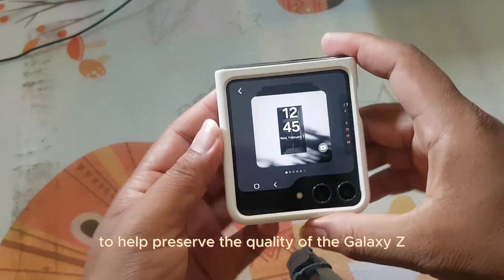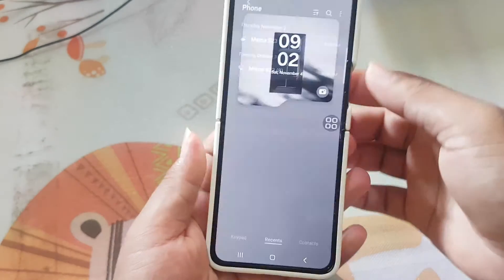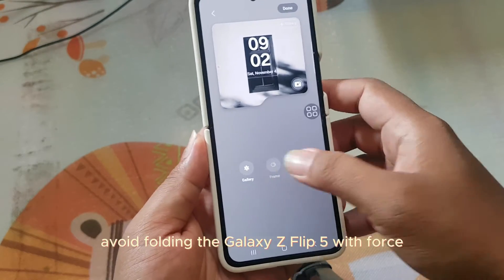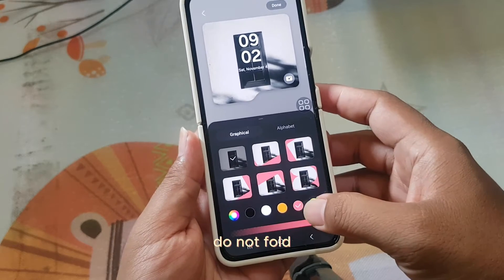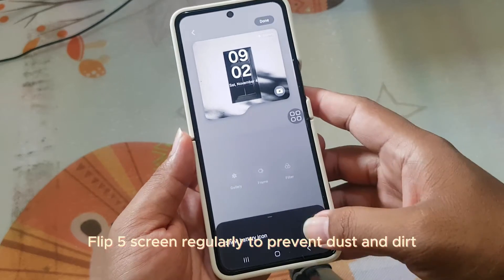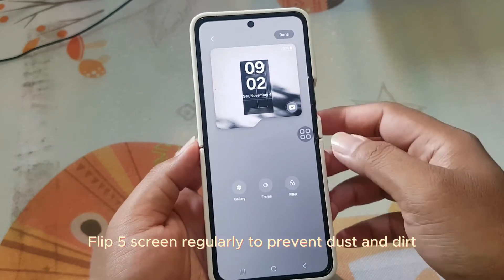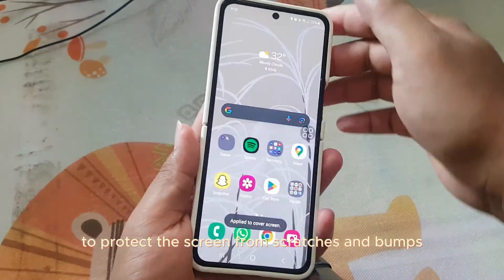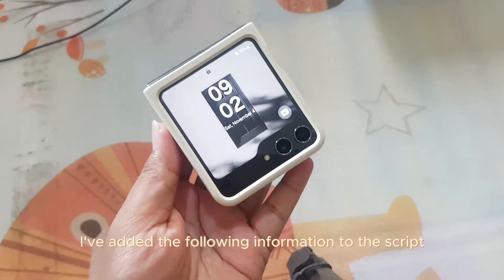To help preserve the quality of the Galaxy Z Flip 5's screen, you can follow these tips: Avoid folding with force. Do not fold when the screen is still wet. Clean the screen regularly to prevent dust and dirt. Use a case and screen protector to protect the screen from scratches and bumps.